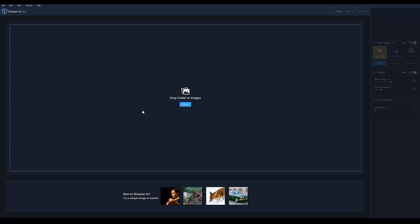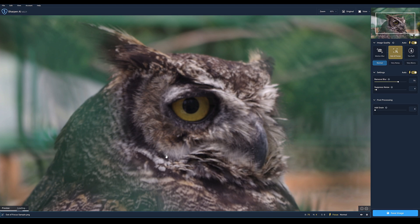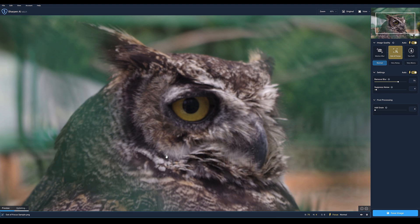Hello everyone, welcome to my Sharpen AI version 3.2.1 review — and I just really have to say to Topaz Labs, are you kidding me? I'm going to click on 'Out of Focus' because this is the one that happens to me occasionally: you just fractionally miss focus in a shot, something has moved, especially when shooting with shallow depth of field. This is the example here, showing an owl quite clearly.